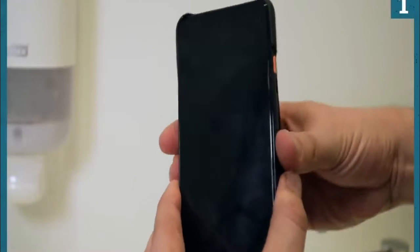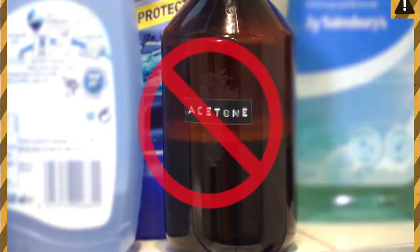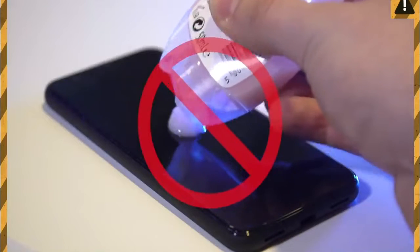Unplug your phone, turn it off and remove the case. All the major phone makers warn against using chemicals, hand gels and abrasive wipes on your device, as this can damage the screen's protective coating.